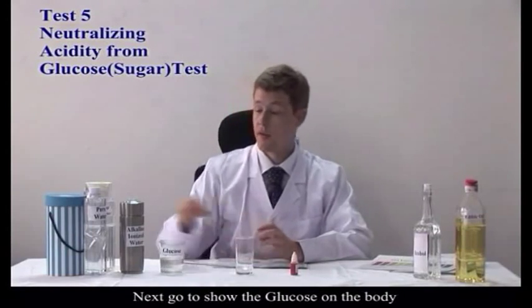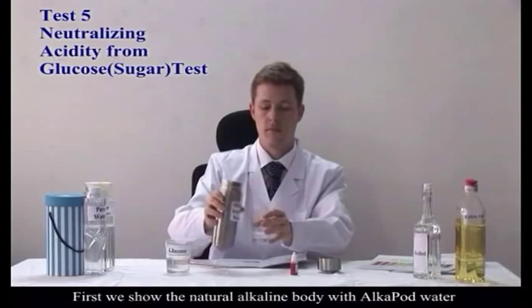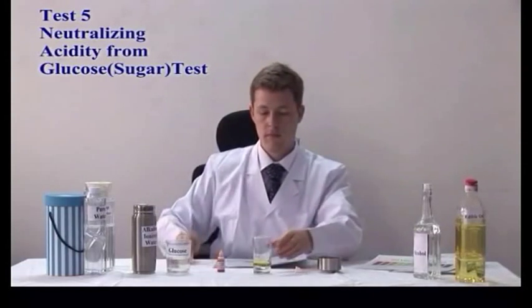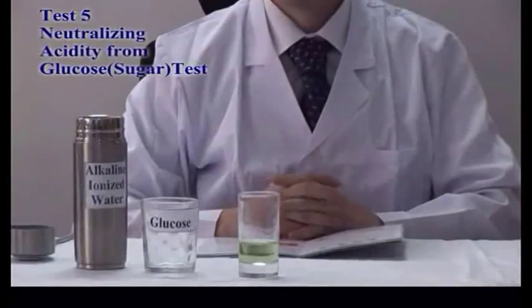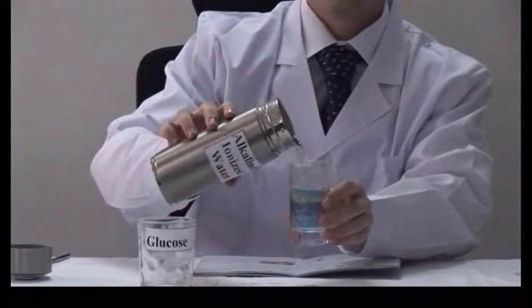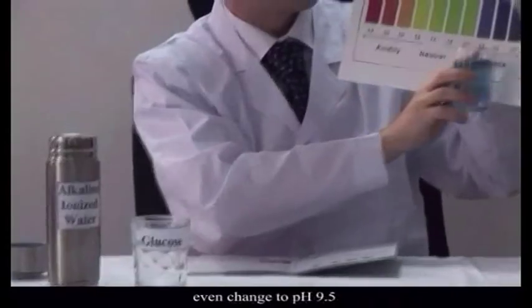Next, we're going to show the effects of glucose on the body. Here we have a little bit of premixed glucose. First, we show the natural state of the body — slightly alkaline — using water from the AlkaPod with a TH test reagent. You can see we have a blue color. Now, watch what happens if we add glucose, then add more water from the AlkaPod. When adding the glucose we were at 6.6 to 7.0, but after adding more water from the AlkaPod, it returns to a healthy pH of 9.0.